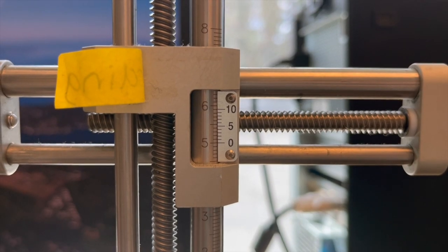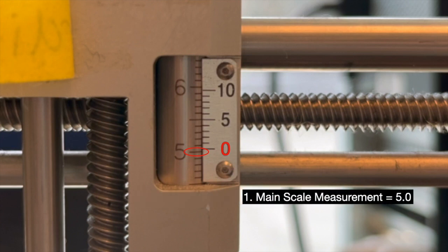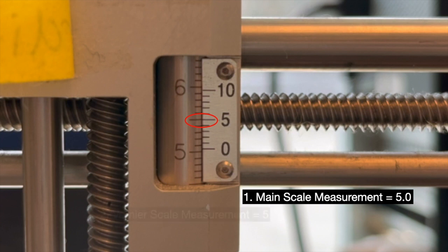To take a measurement using the Vernier scale, first look for the last whole millimetre division visible on the main scale before the Vernier scale zero division. In this case, the last whole division on the main scale is 5.0 millimetres. Next, identify the division mark on the Vernier scale that lines up best with a main scale division mark. In this case, the Vernier scale division mark that lines up best with the main scale mark is at 5.